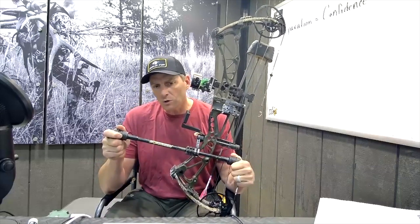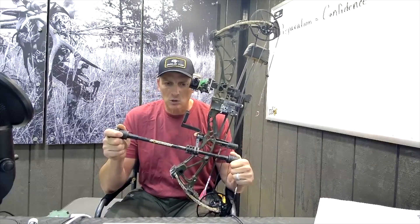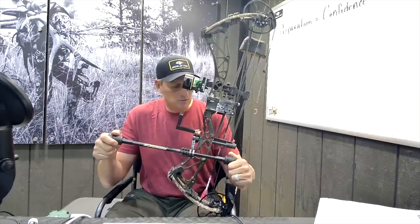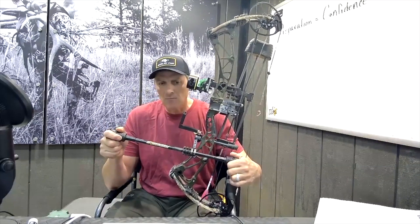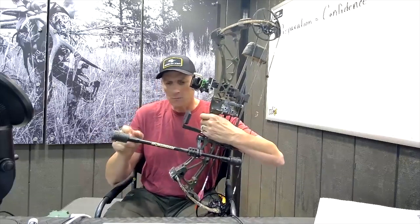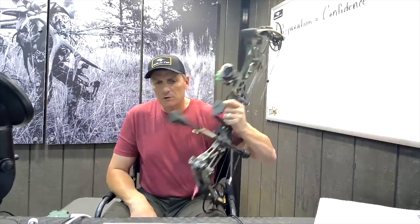If you're going to go light, I highly recommend you go long. If you see how I have mine set up, I have eight ounces here and eight ounces in the back — that's kind of where I've discovered it tends to aim the very best. You can configure them with two or three on each end; I just prefer to shoot a little heavier bow in the field.